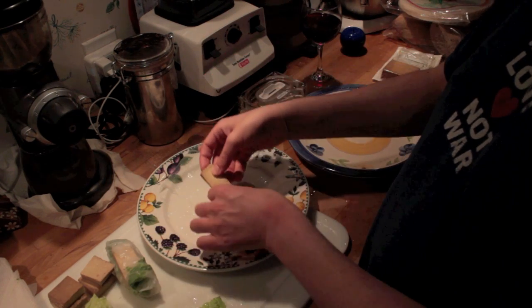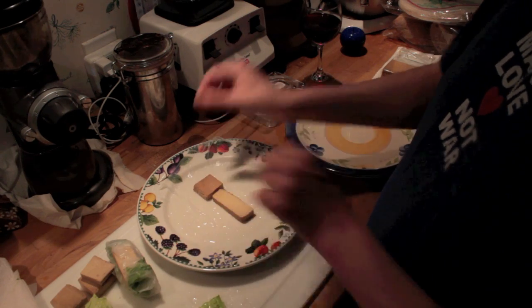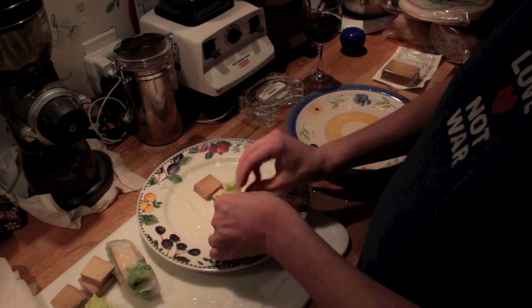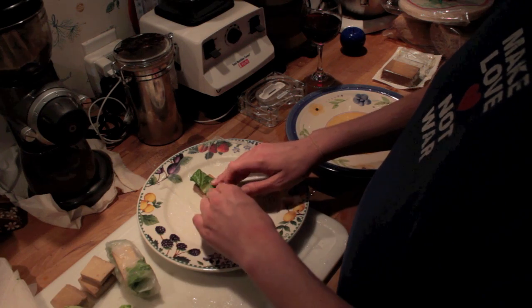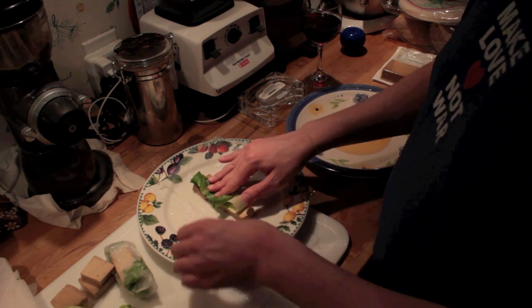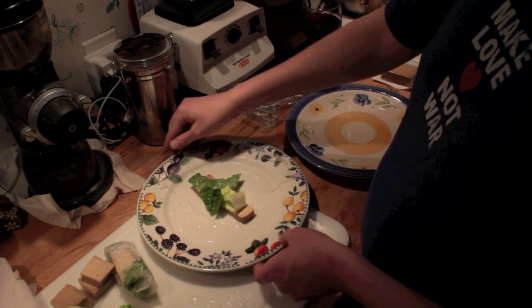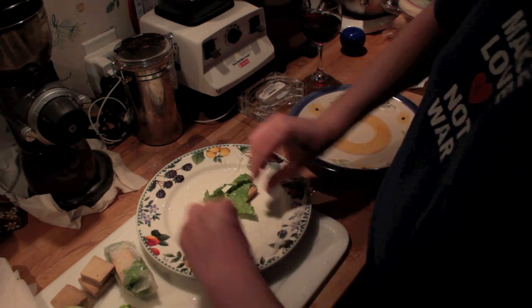You would put your tofu first in this case because it's the softer thing, and the lettuce is kind of pointy — you don't want to puncture the skin of the wrapper. So you would just place these things, whatever your ingredients are, in the middle. This is sort of lengthwise, so I'm going to turn it because I'm going to roll it this way.